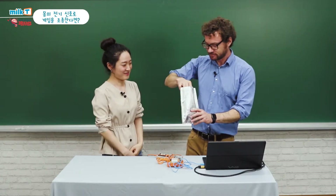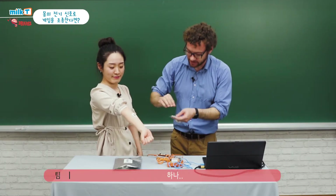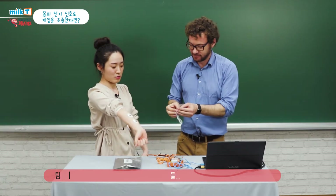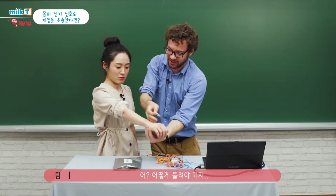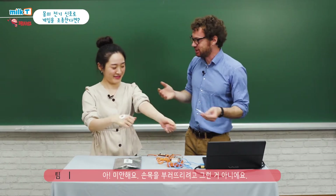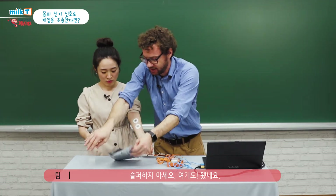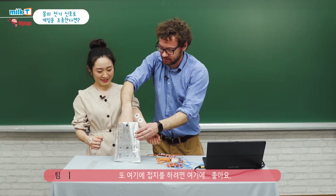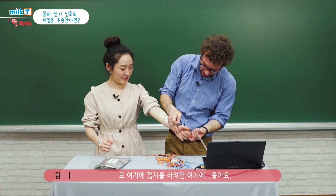Okay, here we go. One. One. Two. Three. I don't want to break your arm — that would be sad. Now I'll put the ground right here.